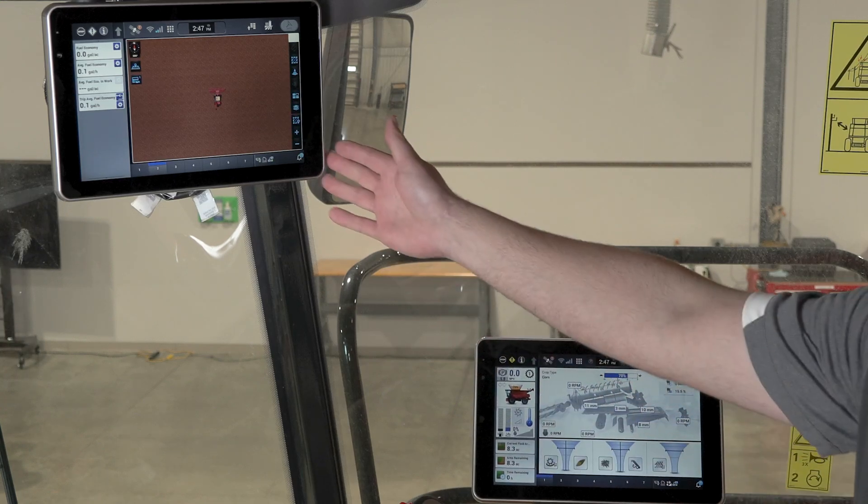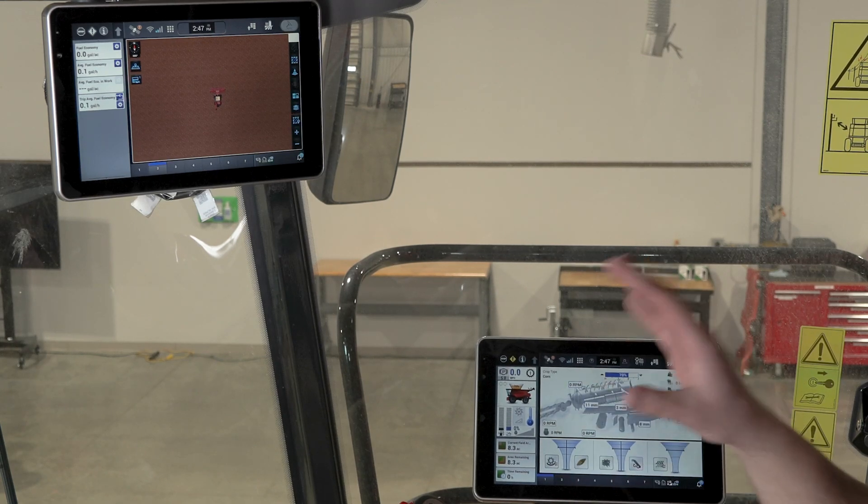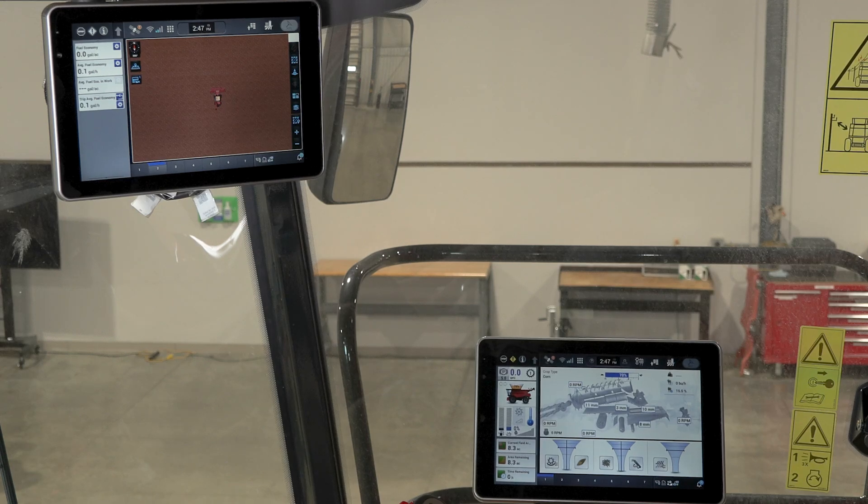The secondary display is for viewing other information such as your guidance lines, your guidance maps, variety tracking, and so forth. That is where you can view it on that second display. One important thing to note is that your main display is strictly just your machine functions.